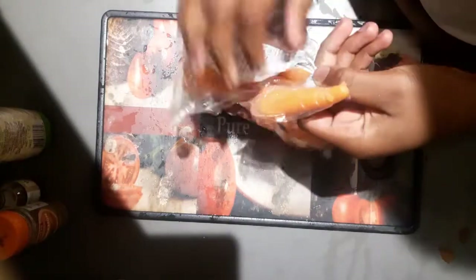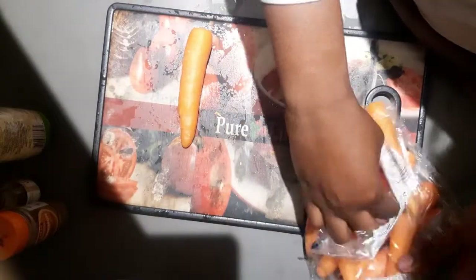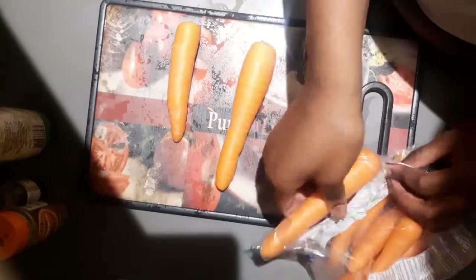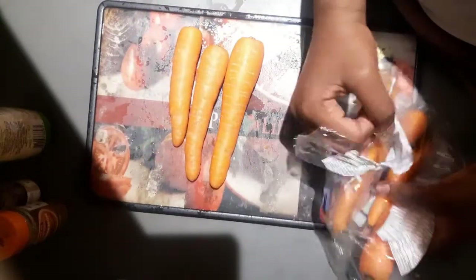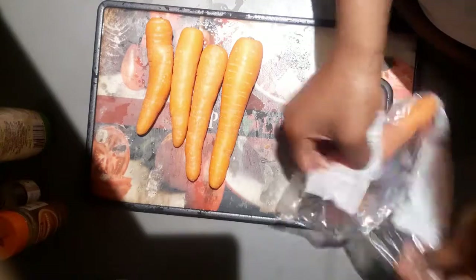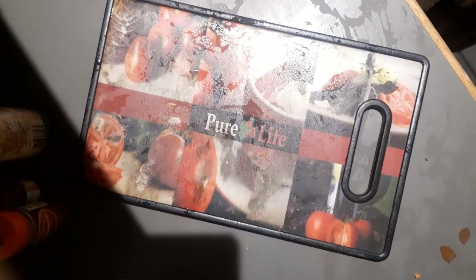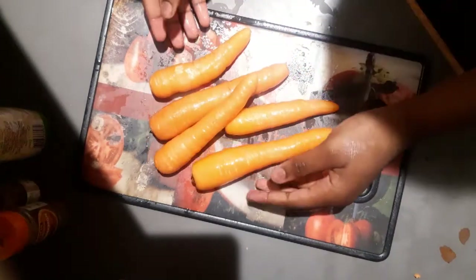First I'm gonna be getting some carrots — I'm gonna get six. This one is too tiny, so I'm gonna get some other ones. One, two, three — they said about five to six. Four, five. I'm gonna take this big large one. Yeah, that's enough. Now I'm gonna be washing them, then I'm going to be grating them, so let's go with my grater.